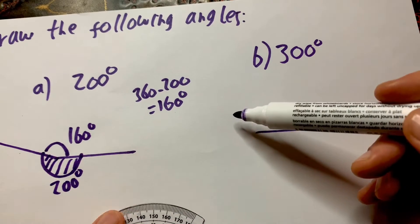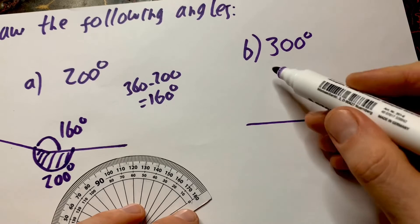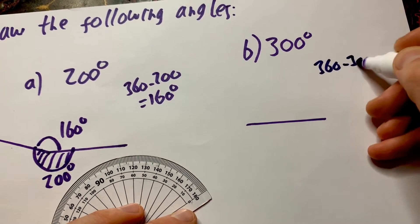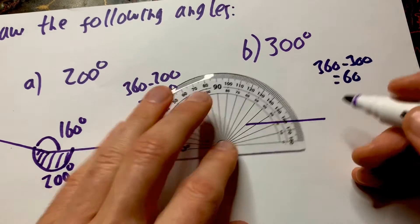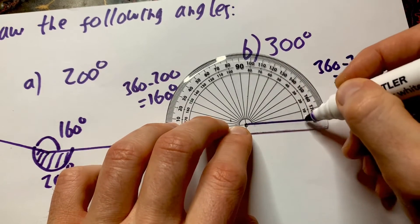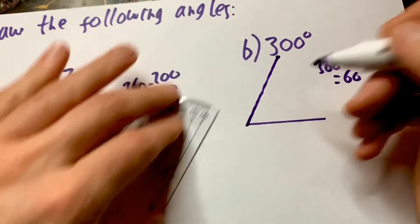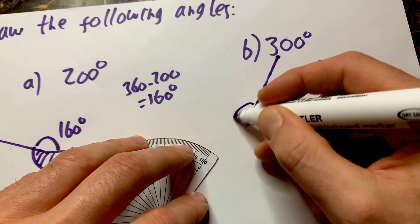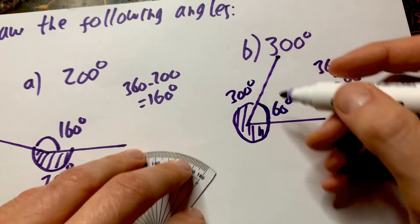Same thing for the next one — have a go yourself if you like. So: 360 degrees in a circle. Let's do 360 minus 300, which equals 60. So I'm going to draw a 60 degree angle. Start from zero, follow it around to 60, then join it up. Mark it off — so that is 60. Well, then this one is the angle I wanted to draw, which will be 300. There are other methods to do that, but I think this is the easiest one.